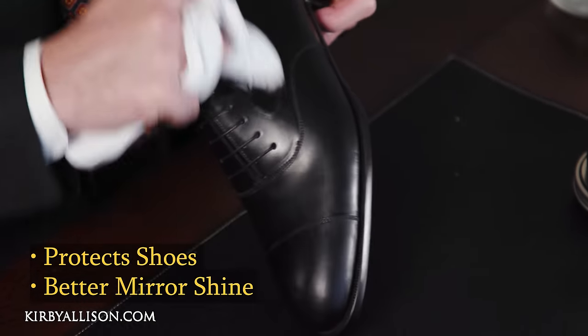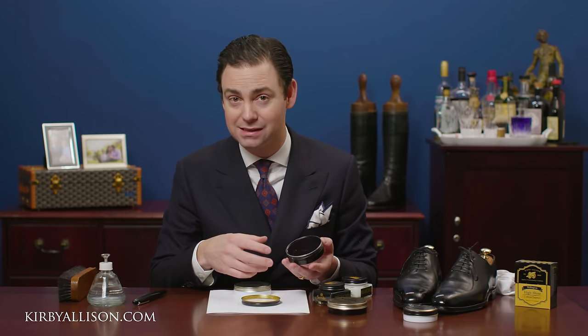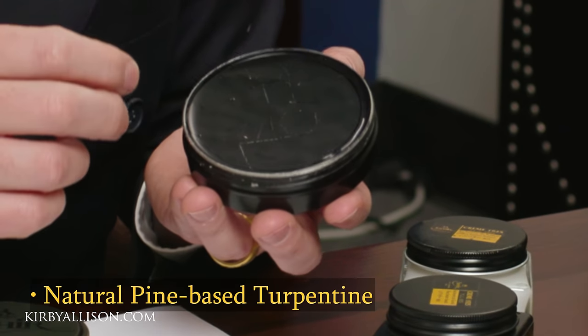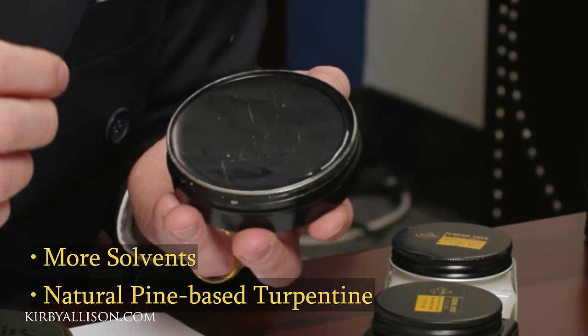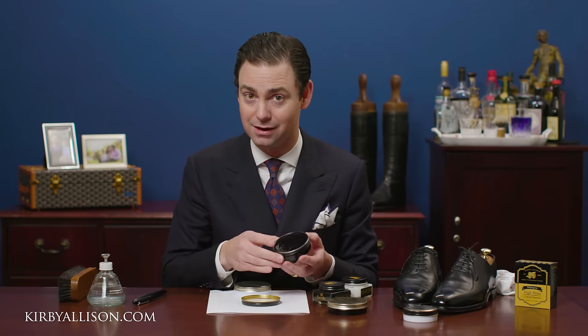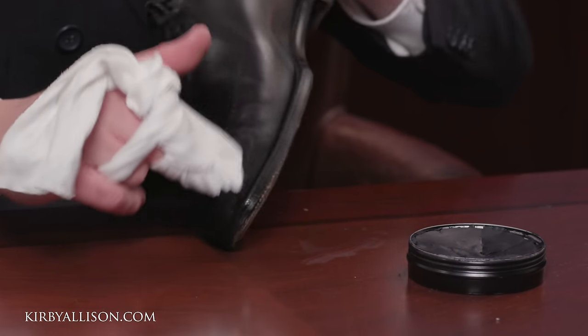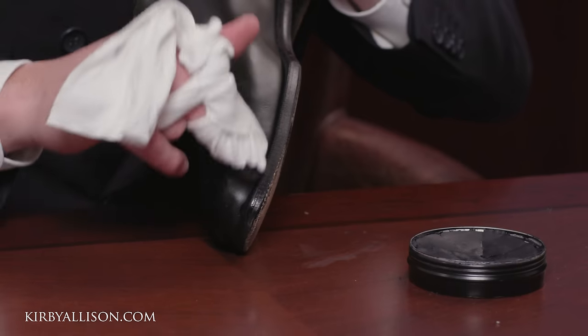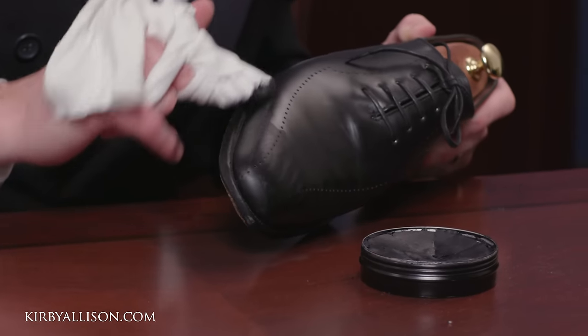The Pate Deluxe is created from 100% natural pine-based turpentine. Because a wax polish has a higher concentration of hard waxes like carnauba and mountain wax, you need more solvents in a Pate Deluxe or wax polish. So if you apply a little bit of Pate Deluxe on your shoe, it's going to soften the previous coat of waxes and can make it feel like you're spinning your wheels.